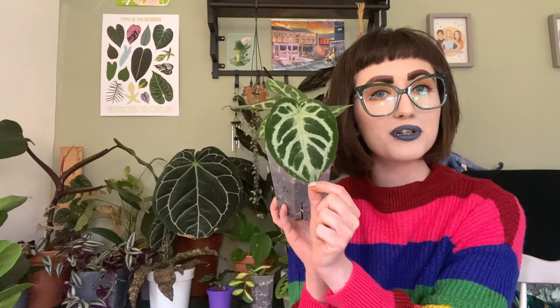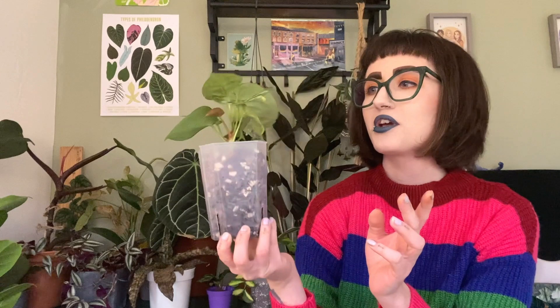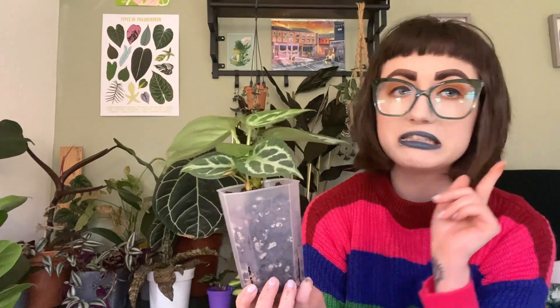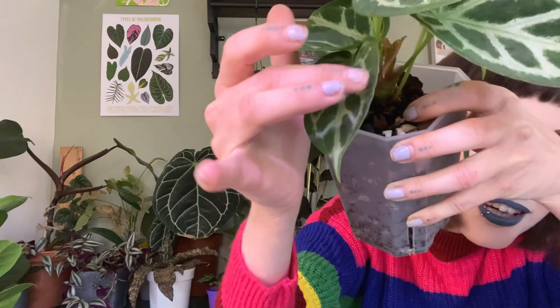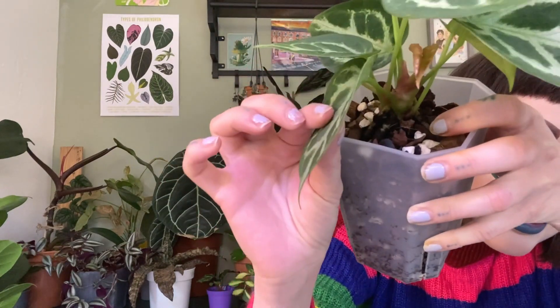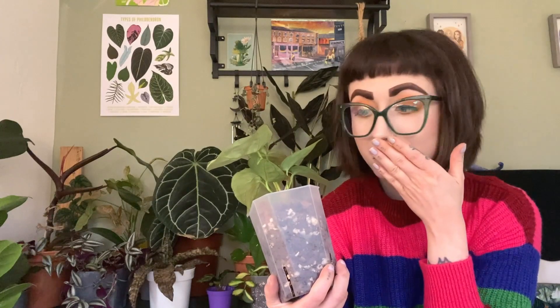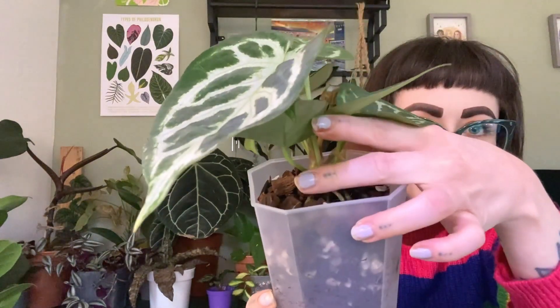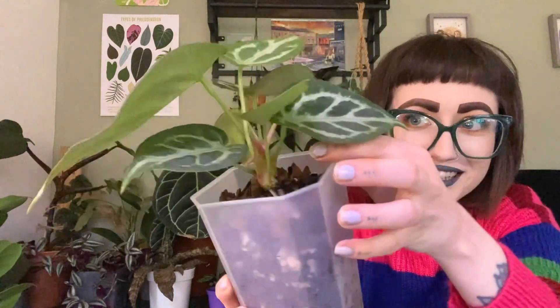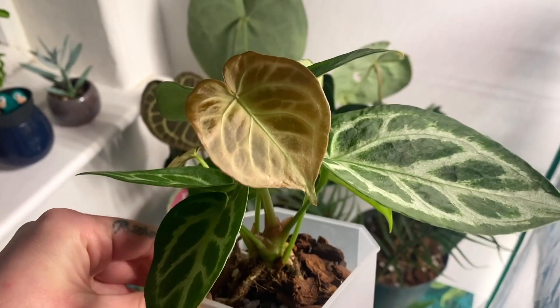This beautiful Anthurium crystallinum silver blush from Grow Tropicals — she's been doing really well but she's not put out a new leaf for a while, until now. I didn't notice until I watered her yesterday and it's so cute, just popping in there. There's two! There's one on the other side as well, and I've never had an Anthurium put out two leaves at once before.